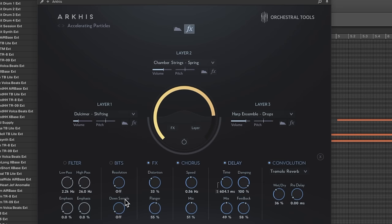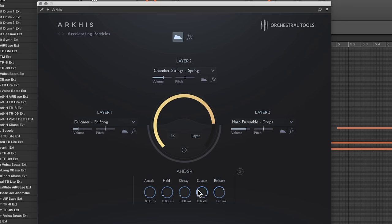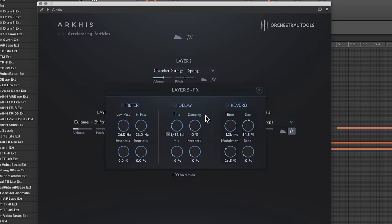You also have the ability to crank up the effects chain. Clicking the effects tab gives you a filter, some kind of bit-crushing, distortion, chorus, delay, and reverb — a pretty simple layout. There's an envelope for your basic amplitude shaping and an LFO as well. Each layer has its own filter, delay, and reverb, and it looks like the same setup applies to all three layers.